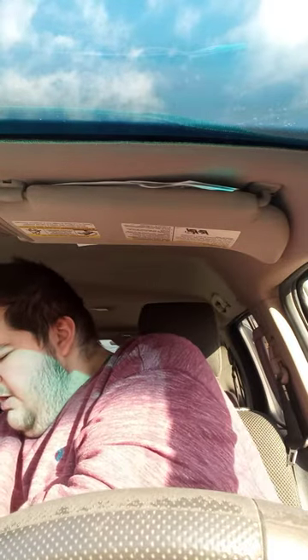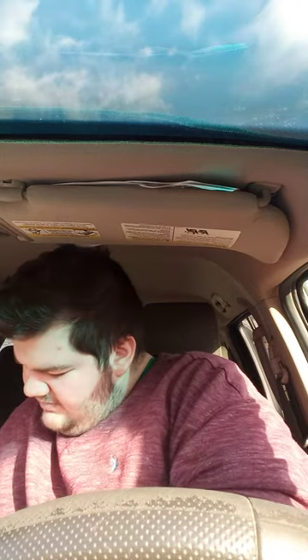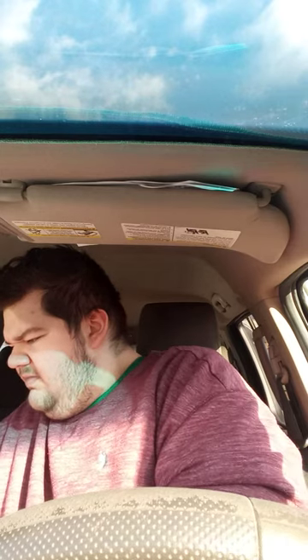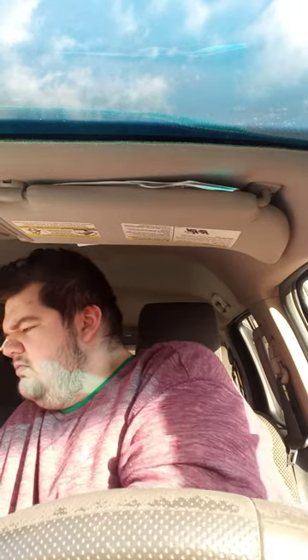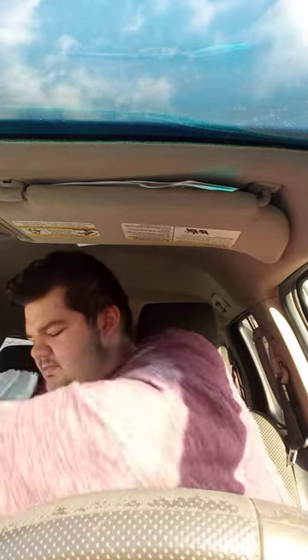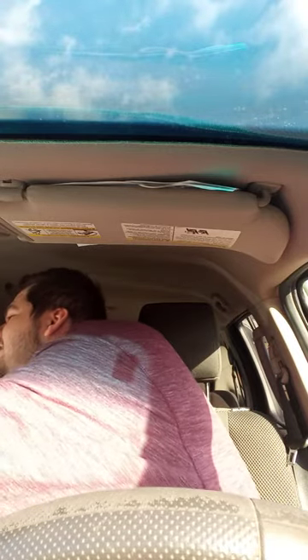Anyway guys, let's go ahead and get this opened up. I don't believe people unboxed this on here, I think. Another bag, wow. Oh! Never mind, then.